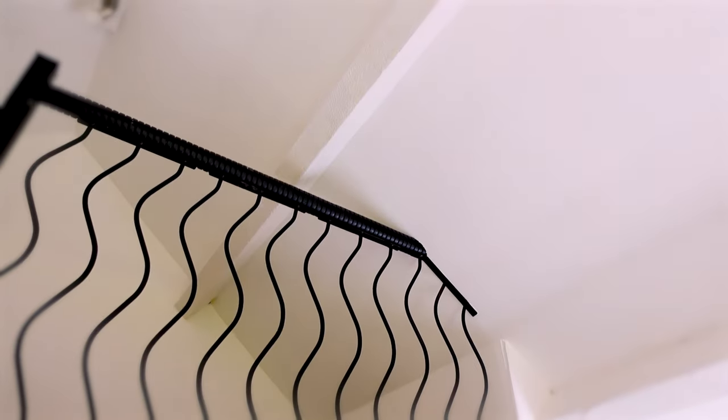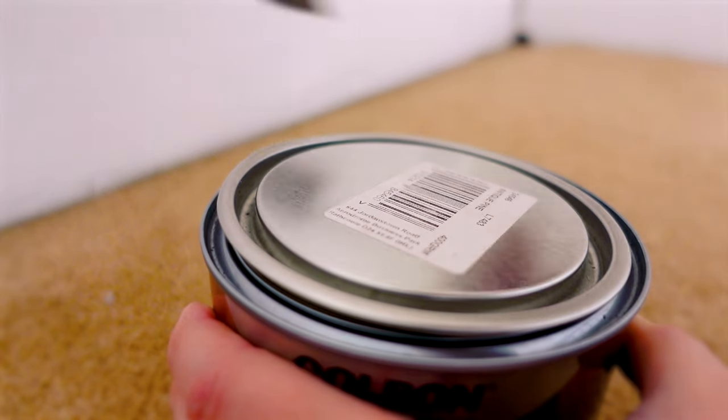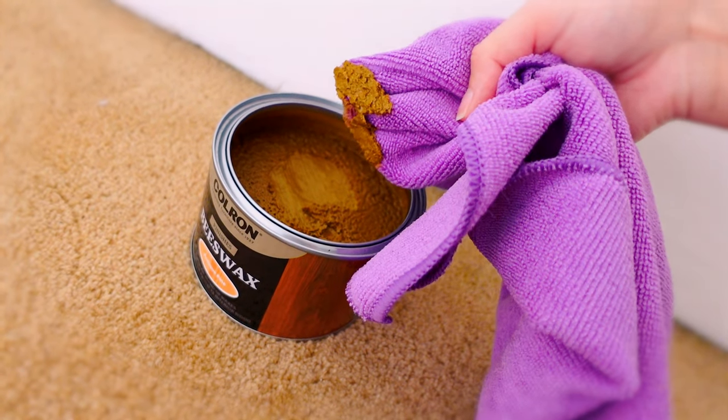This is what the beams are looking like. Although it's removed all of the character of the property, it kind of looks crisp. This is what we're going to be using and I'm really hoping this is going to work — I've watched YouTube videos and it kind of looks like magic. I'm going to do it in an area that's most hidden, so it's going to be behind this beam. Are you ready? I'm not sure I am.